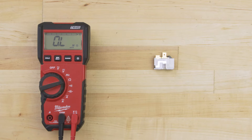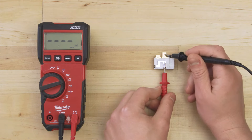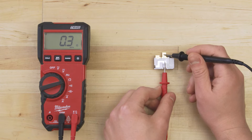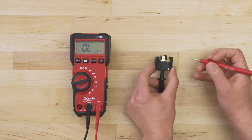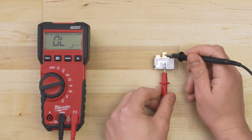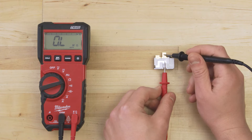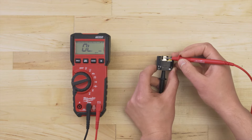Set your multimeter to the ohms or resistance setting. Now touch the probes to each terminal. You should get a reading between 0 and 1 ohm — this is continuity. If you have a combination starter, then test between the top two terminals. If there's no continuity or if the resistance is significantly off, then the overload protector has failed and will need to be replaced. Now if you have a combination relay, then you'll have to replace the entire part.